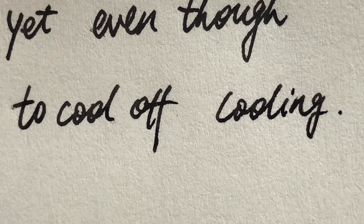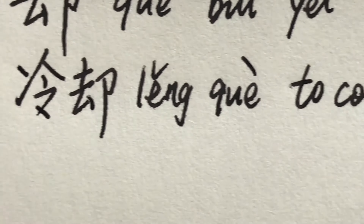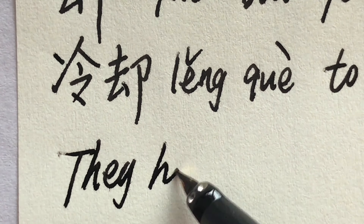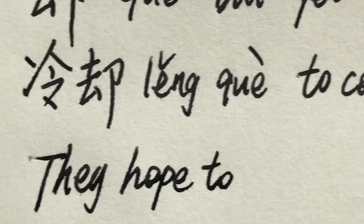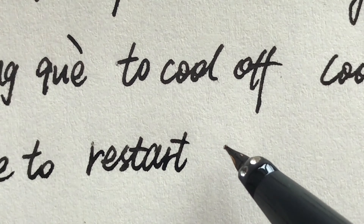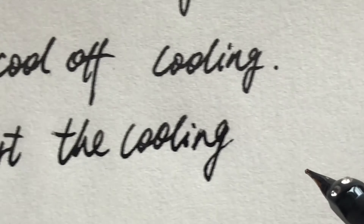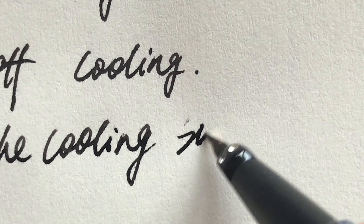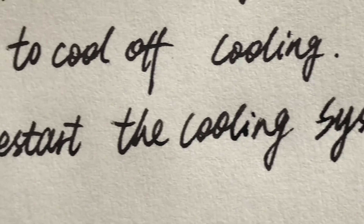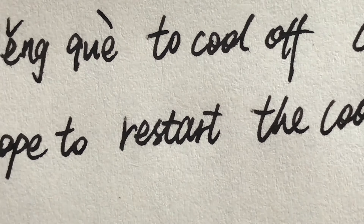Here is a sentence: They hope to restart the cooling system. 它们希望能重启冷却系统。